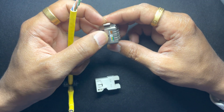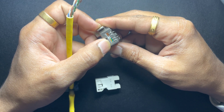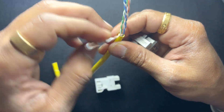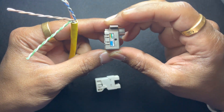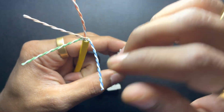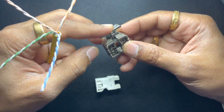On the left side we have brown and green — we are gonna terminate on 568A, so you want your brown and green on the left. On the other side you have blue and orange: blue at the bottom, orange on the top.